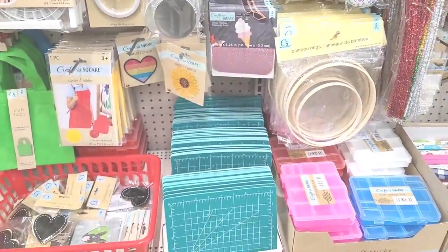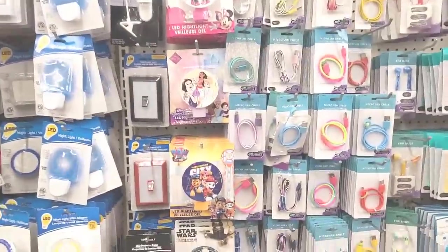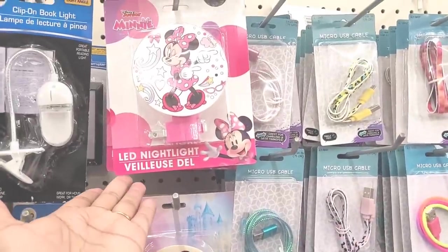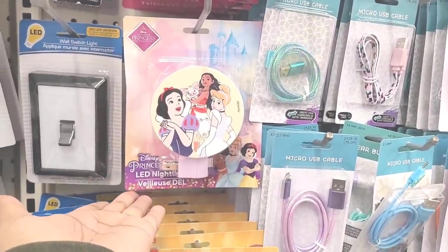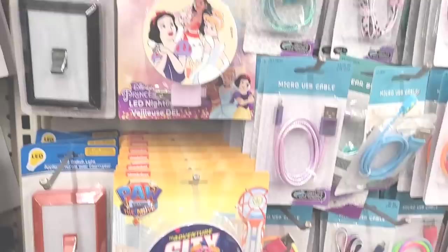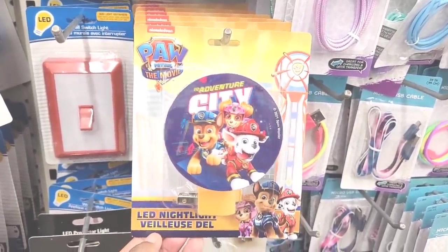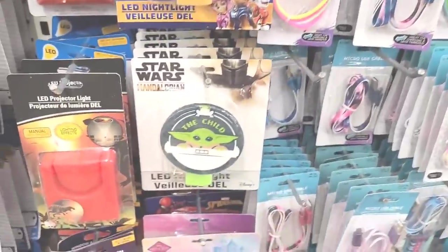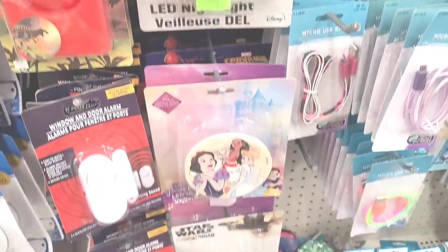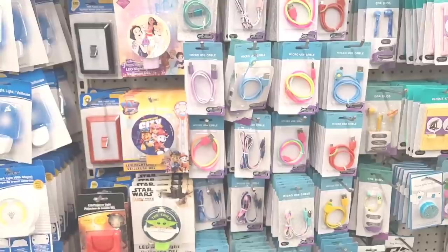Now let's move on over here in the lighting and home section. Look at these — they got out some new little LED night lights. There's Minnie, there's the Disney Princess. Here is Paw Patrol — I know my little one would probably like that, I'm gonna get that for him. Here's the Child. Those are cute, those are new.